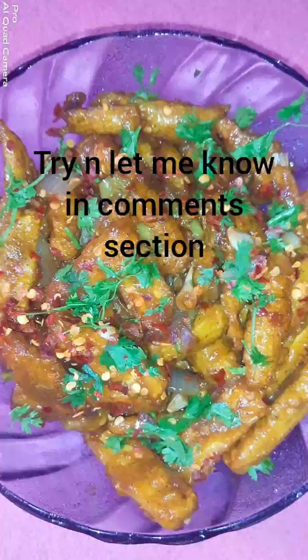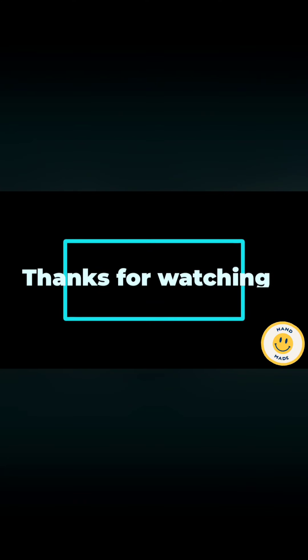Please like and share the video. Thank you!